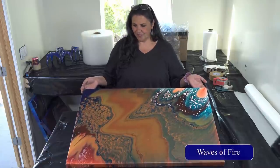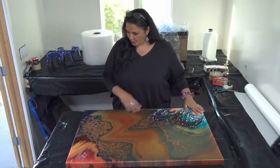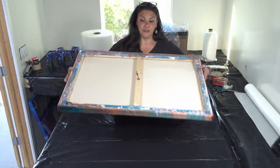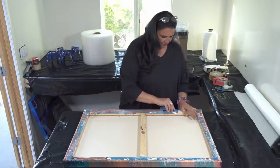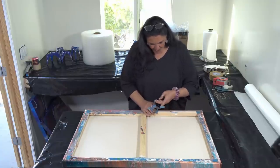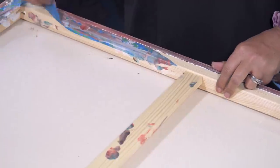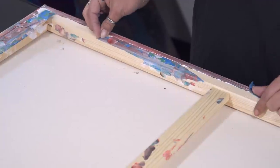This one was 'Waves of Fire' and we painted it about six months ago — it's completely dry. It does have a coat of varnish on it and it's ready to go. This is how it's been sitting on my drying shelves. The very first thing I do is take the tape off. I have my push pins in and my painter's tape on. If you take this off sooner it's a little easier, but it's not hard at all — it just comes right off. This just keeps the wood nice and pretty on the backside.